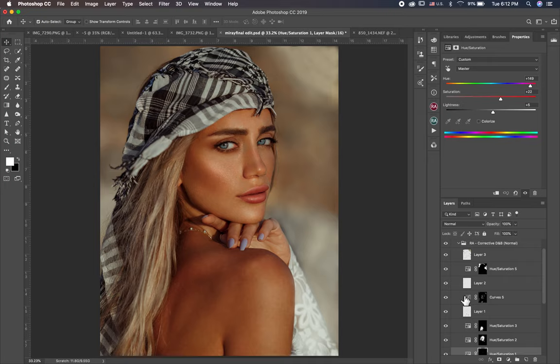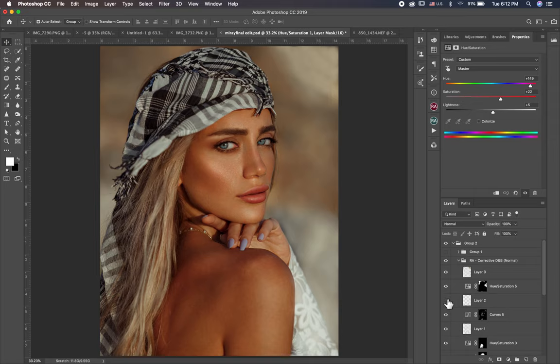This curved layer — also a Dodge layer. Sorry, this is the Burn layer. Let's show you before and after. This one is for a little bit of highlight — I'll show you in a future video how to do this highlight. And this one is for the background, to fix the color in the background. And this also — I fixed the background, before and after. And this is everything, before and after.